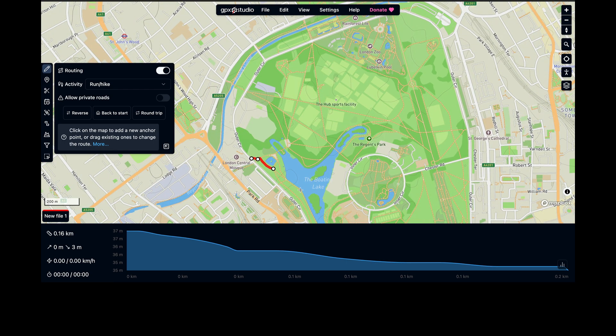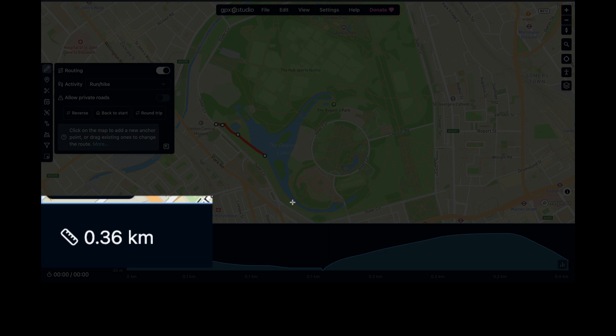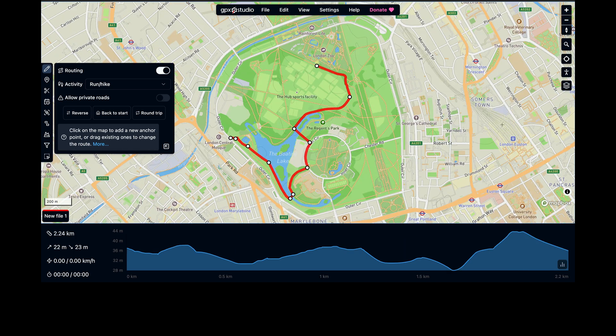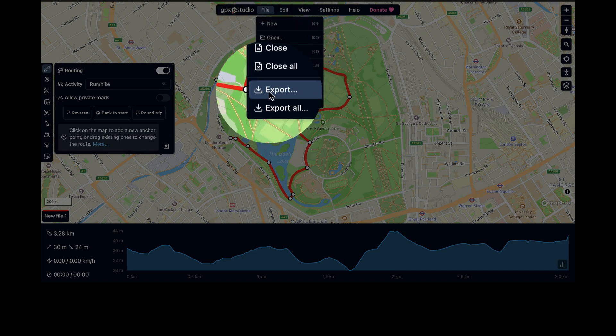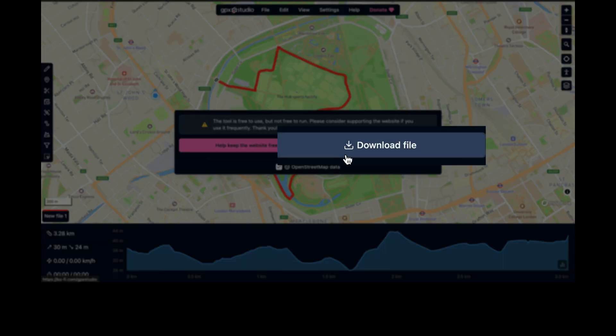Now do this for your whole route. Note that bottom left there is a ruler icon which will show you the length of your route — good for those that want to go a set distance for their training, say 5k. To export your newly created route, go to File at the top of the app, choose Export, which will save your route as a GPX file. Then click 'Download File'. This will save to your computer.